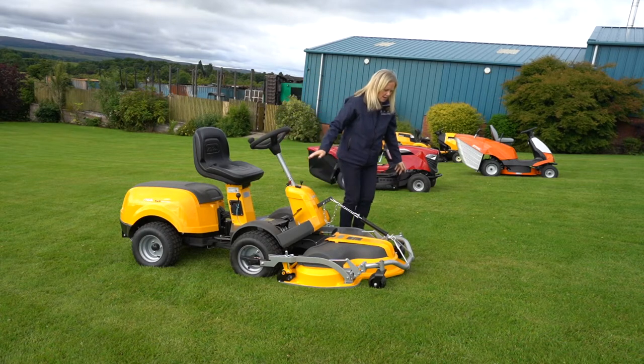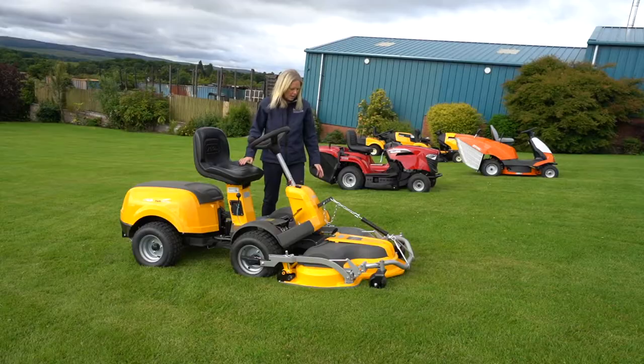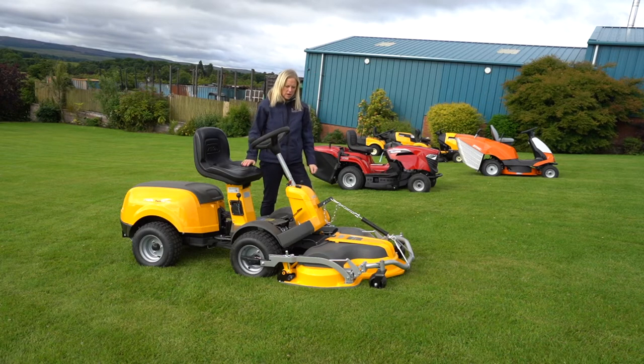This grass here is cut with a Stega, and you can see the grass has all disappeared into the ground.